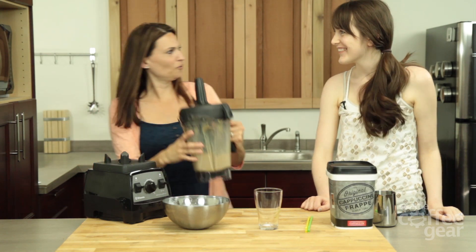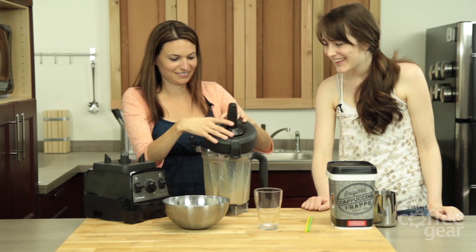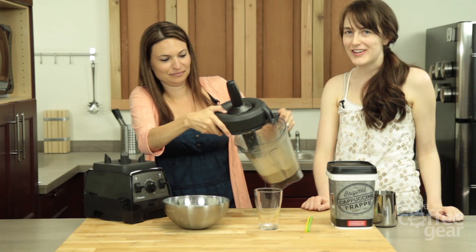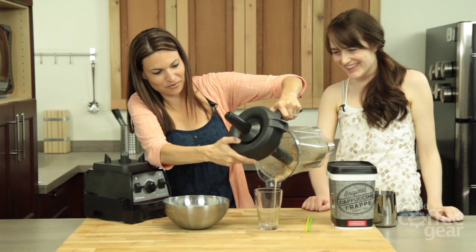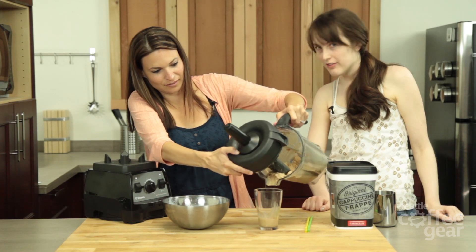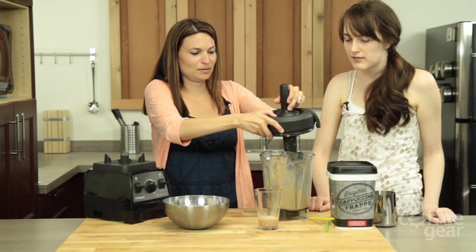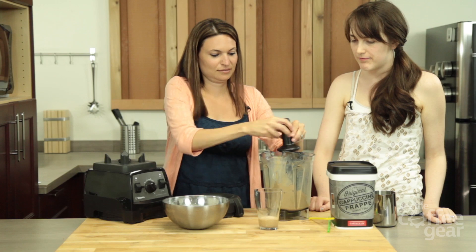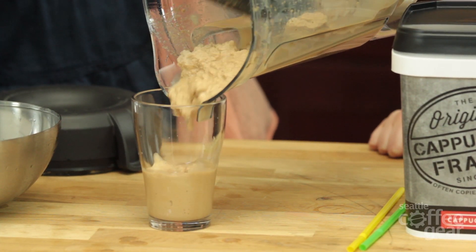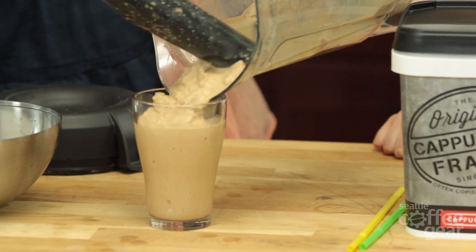That was fast. I know it was. Now let's see if I can scoop it out as fast. Half this video will be spent pouring the drink. I'm about to make a mess. The best recipes make a mess. There we go. Now that's what I call innovative thinking.